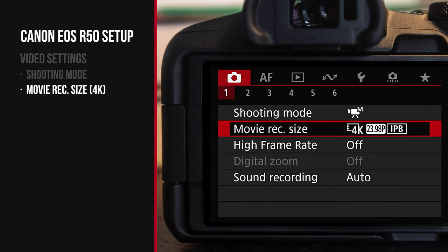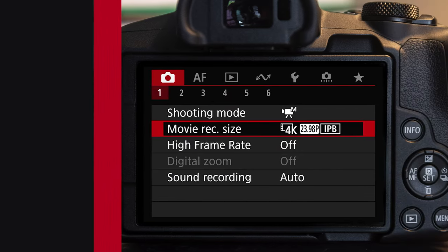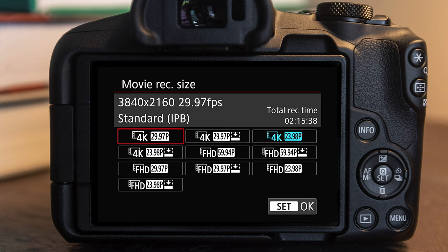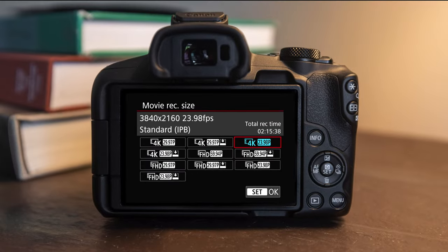I recommend switching the camera to 4K, which is right under that setting — you can see movie recording size. 4K on this camera looks so great, so you're kind of doing a disservice if you're just using 1080p. I definitely recommend switching it to 4K. It depends what frame rate you're shooting — if you're not very familiar with frame rates, you can just pick 29.97, but this will depend on your preference.